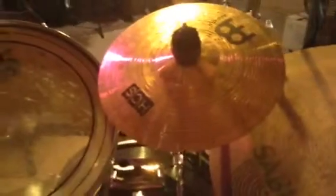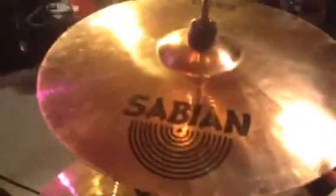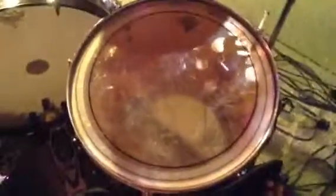A decent splash. My 18-inch Sabian B8 Pro. Amazing. Another splash, another stacker. My ride — Sabian, of course. A 16-inch floor tom.